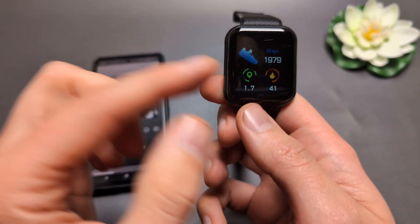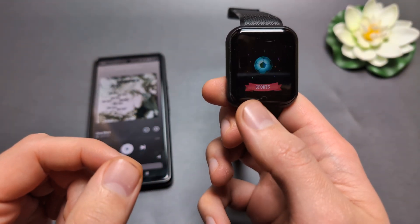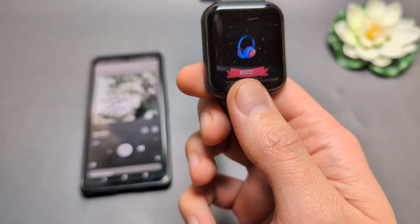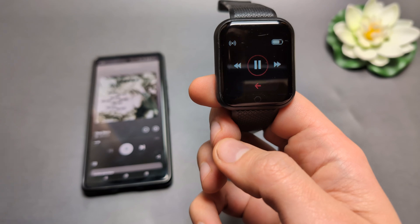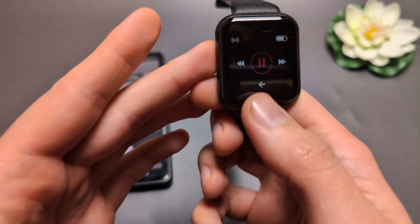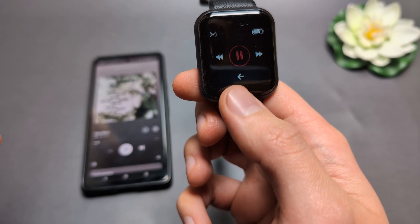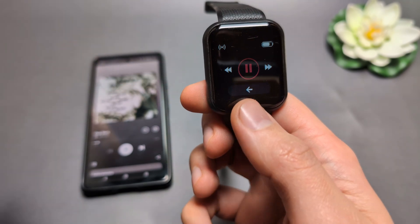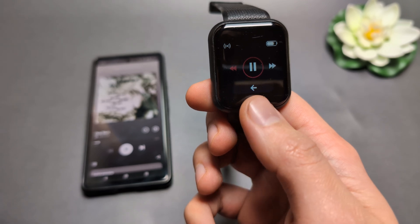To do that, we are simply going to press the lower button until you see the music tab, then long press it for about two seconds — that's how you control it. You can click it shortly once to navigate between the different options. This watch doesn't have a touchscreen, so everything is controlled with this button.